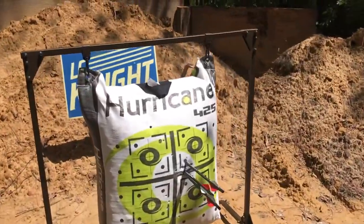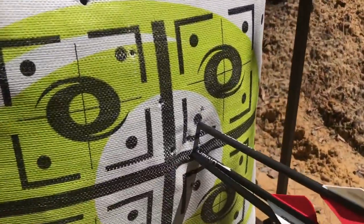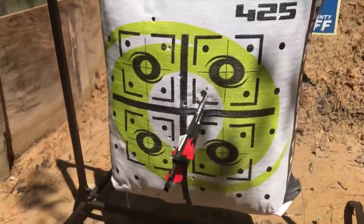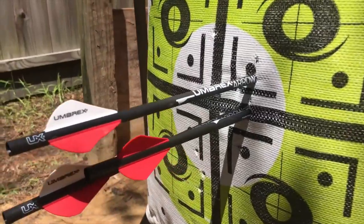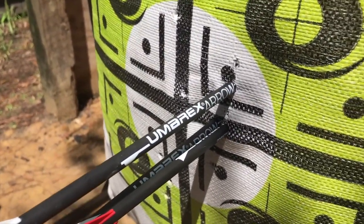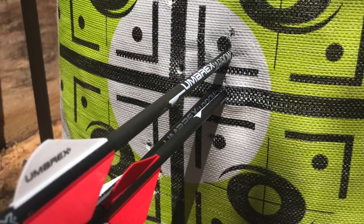Check it out guys — oh my gosh, three arrows right there, two of them right on top of each other. That is total sweetness, absolutely sweetness from Umarex.